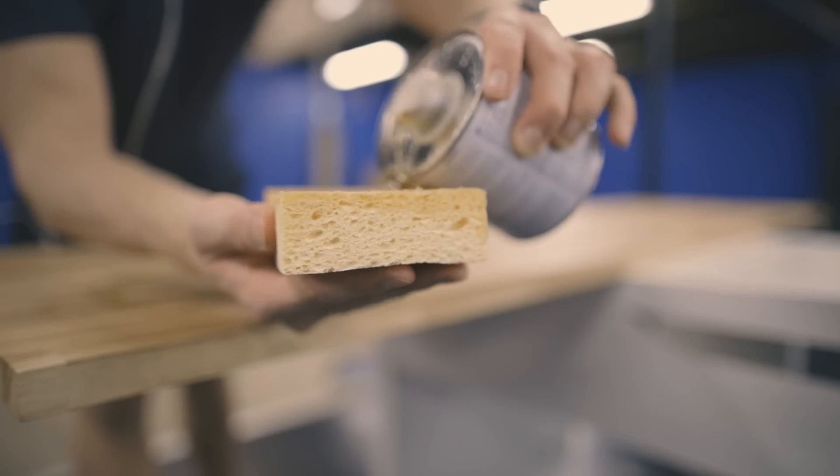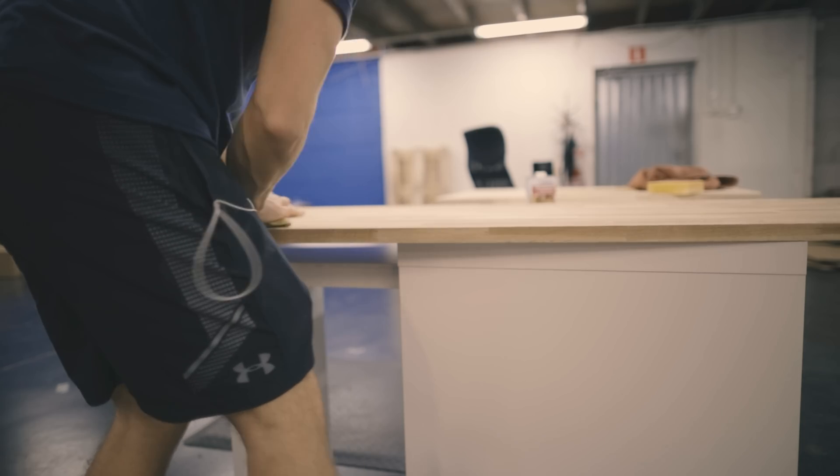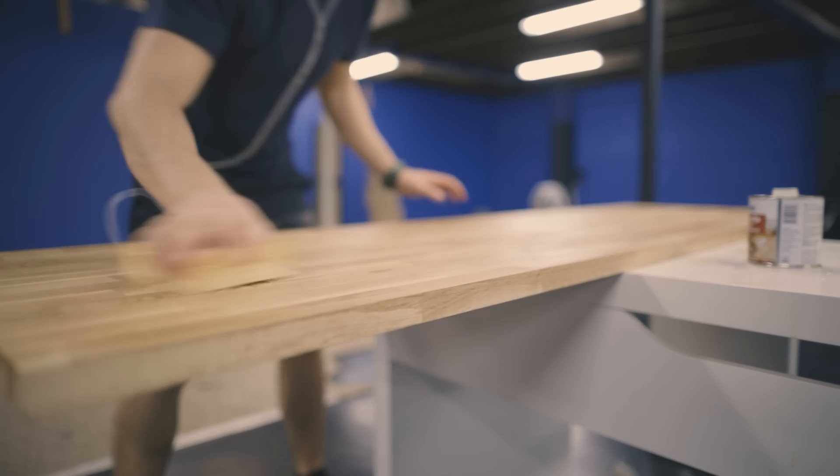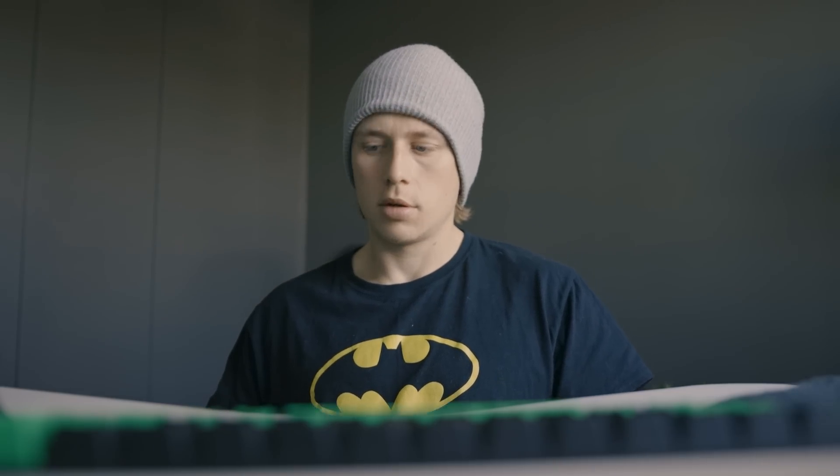Let's start from the ground up with the actual desk that's supporting this setup. This is a two meter long piece of oak that I bought at a local wood shop, and then I just stained it and sanded it two times. Underneath the desk, we have two oddball legs. This is something that I might change in the future for standing legs — legs that can go up or down in height.